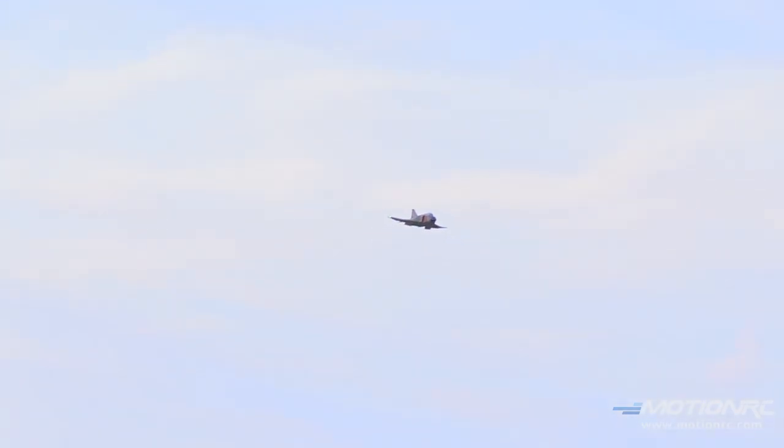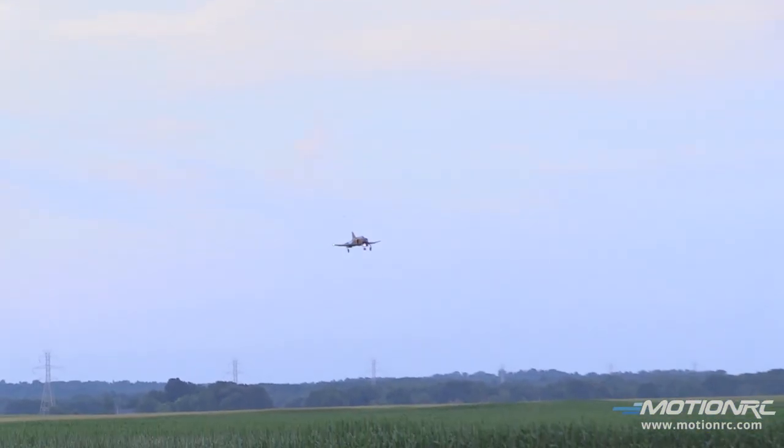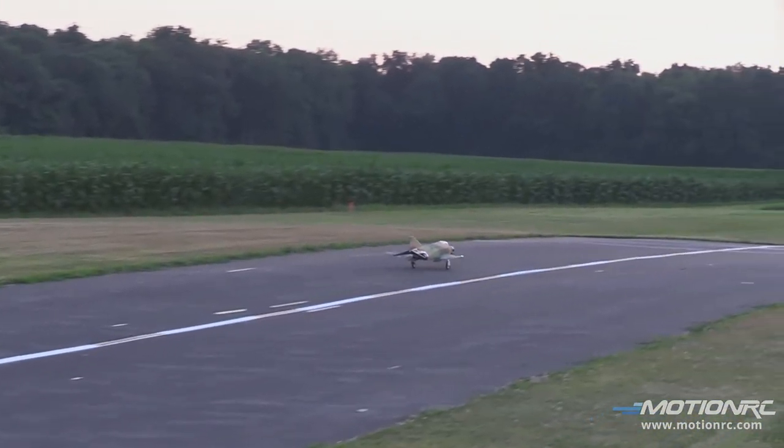I'll show you what that looks like if you want to see. I probably have more elevator in it than is called for, but that's because I like it a little bit nose heavy. Let me do one more slow pass — let's do a touch and go. If you want more deflection out of the flaps, I'm out of what my radio can give me; you'd have to mechanically make it happen. As long as you have room, it's fine.